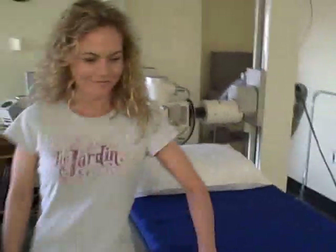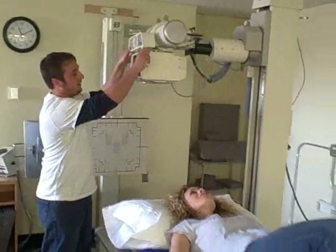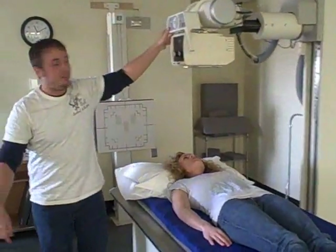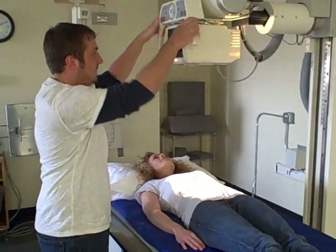The abdomen x-ray takes two, so we need to do a flat. Have her lay on the table, head on the pillow. This is one of the older x-ray tubes. When we're out on the clinical site we actually have new x-ray tubes that are digital, so we don't have to deal with the film — it's all computerized.